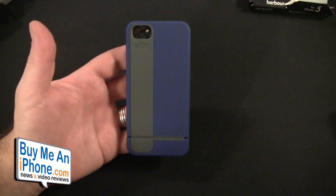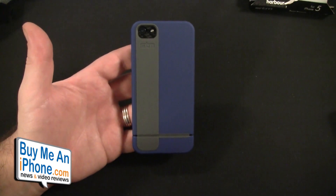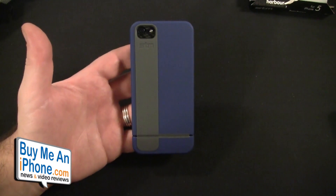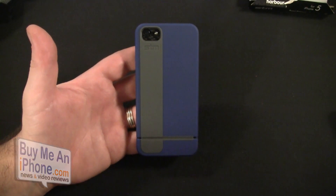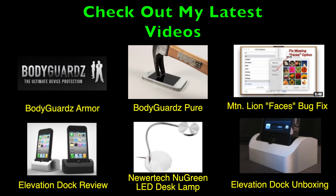Anyway guys, a good offering from STM Bags — really solid case considering it's their first venture into the iPhone case realm. So go check it out. If you have any questions, shoot me an email at TomMoshe@buymeaniphone.com. Follow us on Twitter at twitter.com/buymeaniphone, or follow me personally at @nerfsqueezer. As always, thanks for watching. I appreciate all your support and remember, tell the ones you love you love them today. Until the next time, you guys have a great day. Bye.